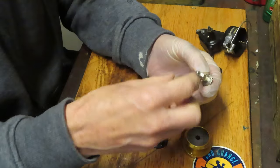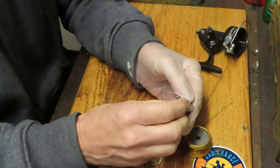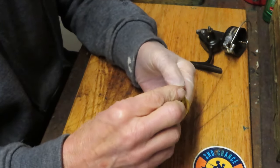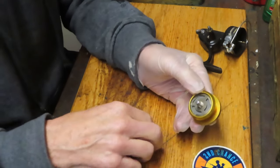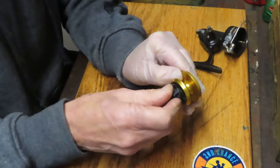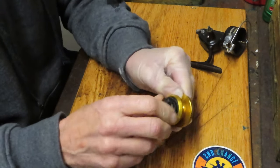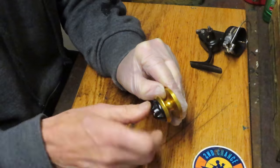Pull this out, remove that. The little tension washer belongs on the shaft here. Now we can put this back up and in. The adjuster cap should go on now. That should fix problem number one.